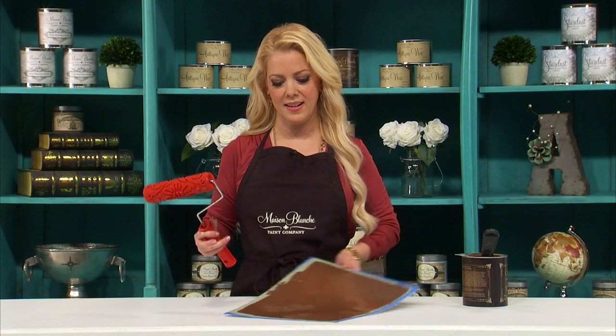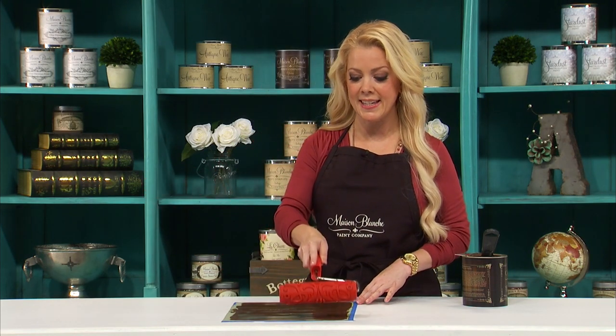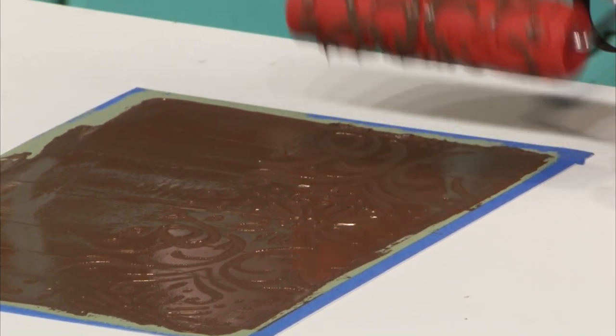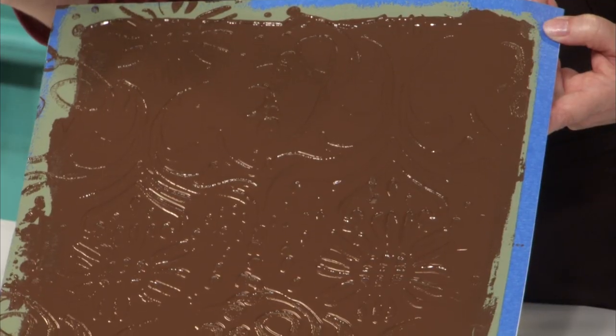I've covered the entire surface, now I'm going to get my special roller. This one has a floral damask pattern on it and I'm going to gently and easily take the roller and move it from the top to the bottom. You may need to rinse your roller in between if it gets too gunked up — just rinse it off in the sink and then do it again.